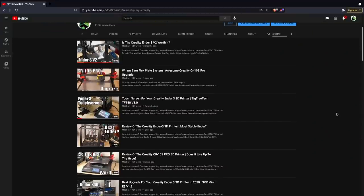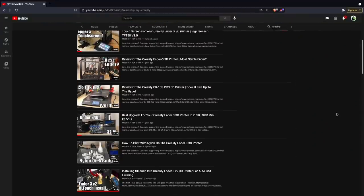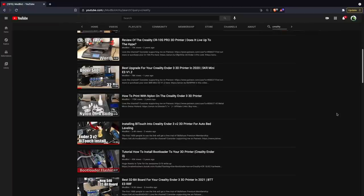Out of all the 3D printing manufacturers covered on this channel, none of them have gotten more screen time than Creality. From tutorials and upgrades to 3D printer reviews, as of right now, there are over 50 videos on this channel dedicated in one way, shape, or form to a Creality 3D printer.